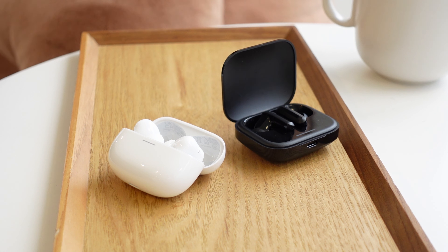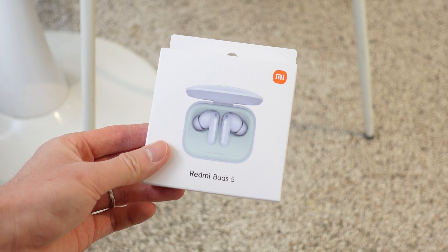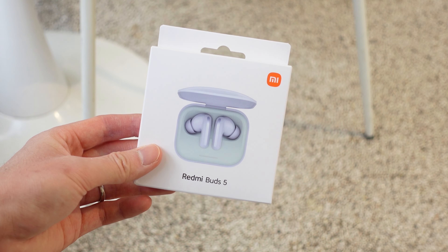Make sure to subscribe to the channel for more videos like this, and don't forget to join my Instagram giveaway for the blue version of the Redmi Buds 5. Thank you so much for watching, and I'll see you guys in the next video.